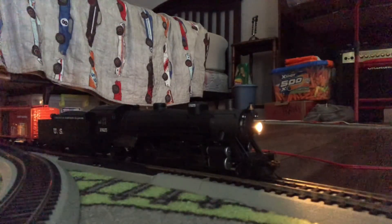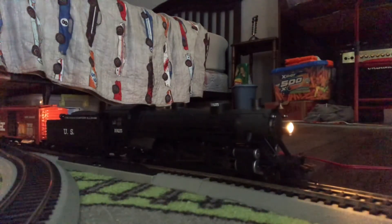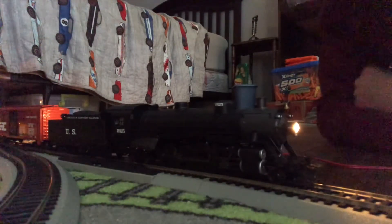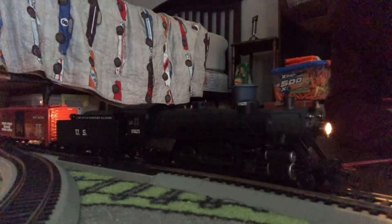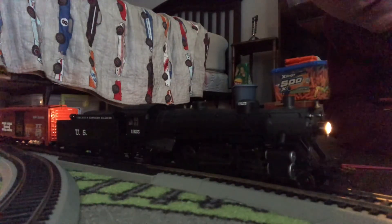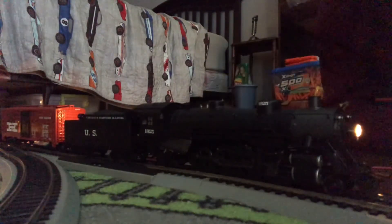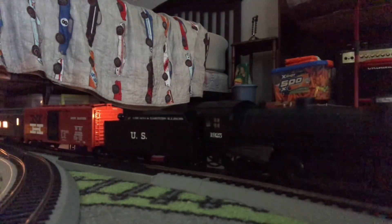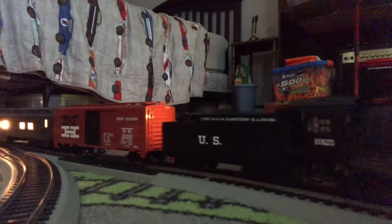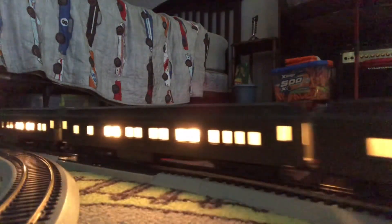Now let's do some running. I'm not sure how many speed steps so I'll go one or two at a time. It's pulling a boxcar, a dining car, a coach, and an observation car — and these cars are actually pretty heavy to pull. Two speed steps... three, four, five... it's halfway... full speed. Now slow down and take her back in reverse.